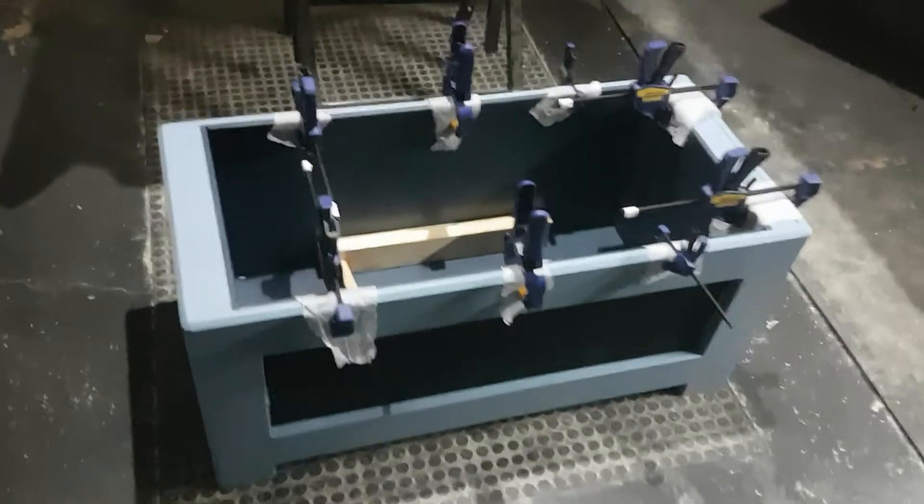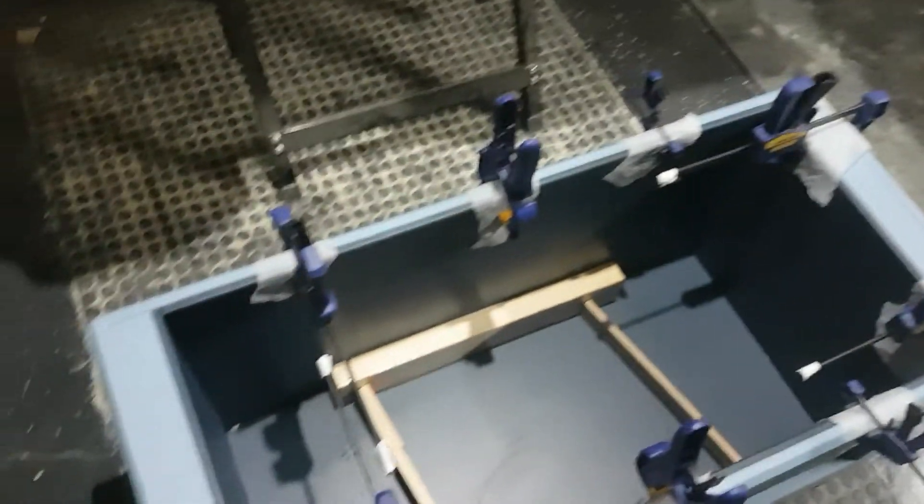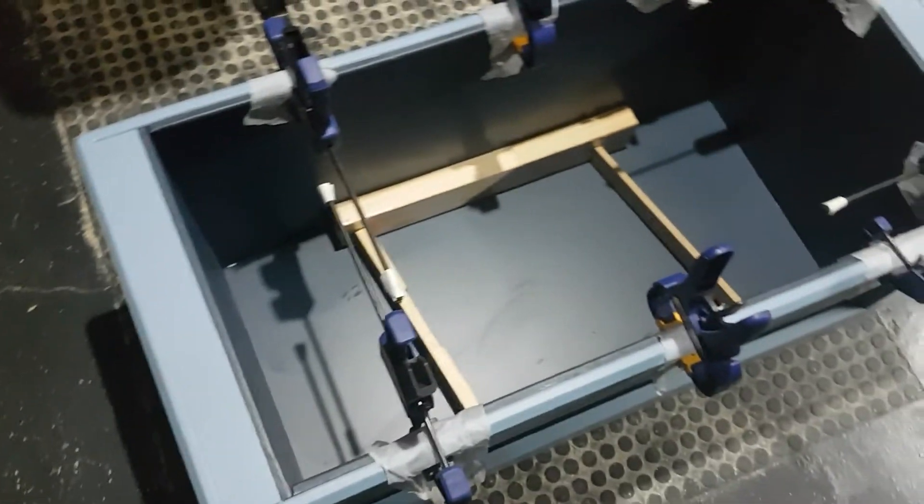I had to go into panic stations during the glue-up. Clamping around the top wasn't a problem. That board's so tight I don't think I even need clamps - I'll probably throw one in for good measure.